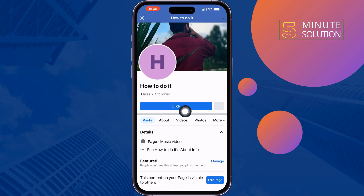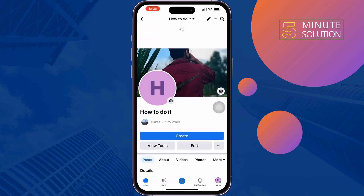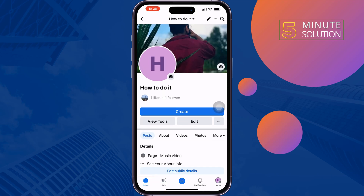As you can see, the Like button has been automatically added to my Facebook page. This is how we can do it. If you find this video helpful, don't forget to subscribe to Five-Minute Solution.